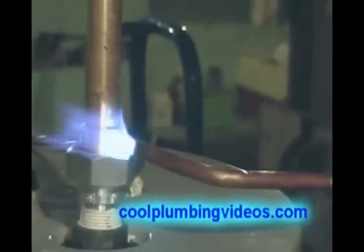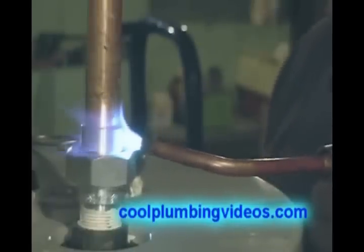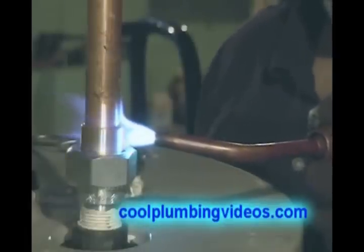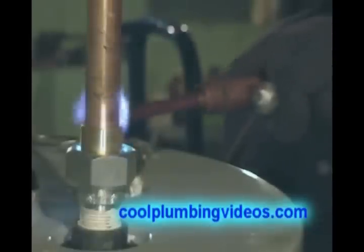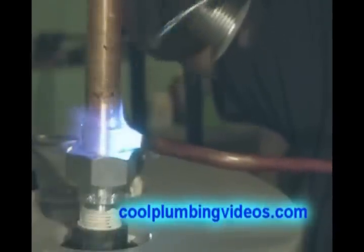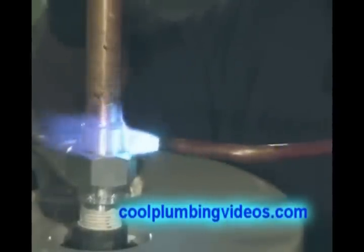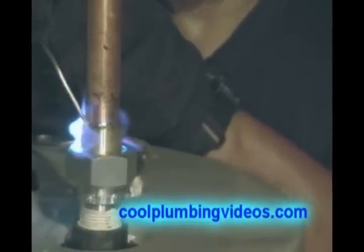And this way you can see how much easier it is to solder a dielectric union, because now you have it braced on something where you can get to it easily. And what I usually do is when I put the flame to it, I try to keep the flame going up, because we're going to try to keep the flame from coming down too far on the nipple where the threads are, so we don't melt all the pipe dope out of it. It'll keep a nice, tight seal.